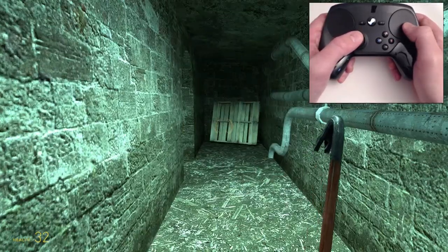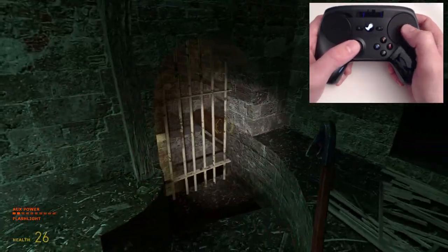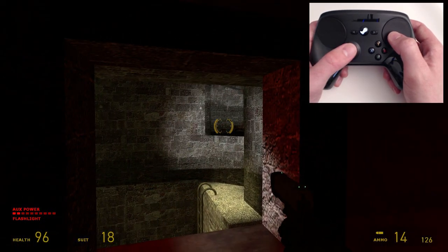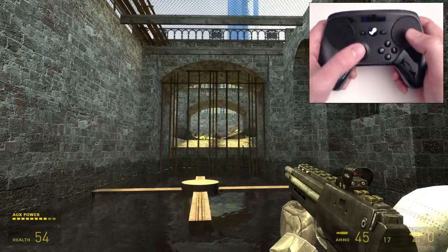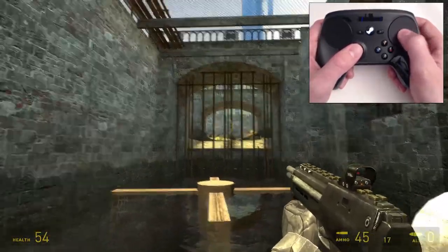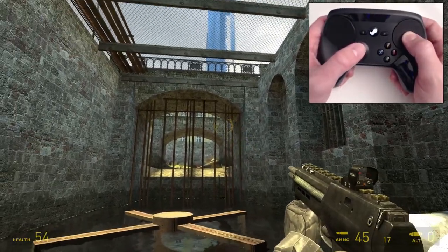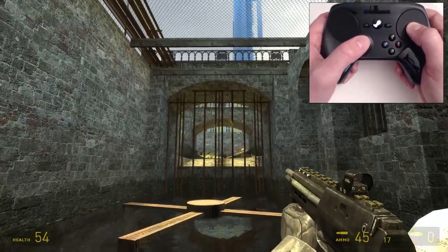You can see I can move, aim, and look around very quickly. And then if I hold in the gyro, look at that — I can make very subtle micro-adjustments. The motion stuff, it works really well. Very impressive.